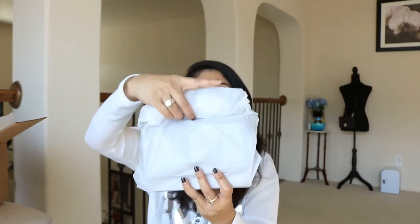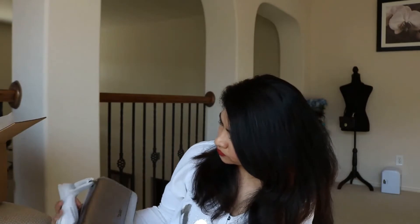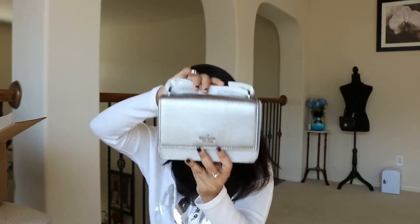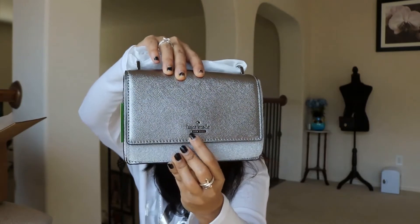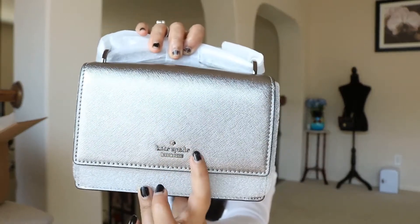The color is called anthracite, and this is the Cameron Street Hazel. Let's open it up and reveal it - oh my god, the sun is glaring on it! I am seeing it for the first time. It is silver and it doesn't look bad. I hope the chain is shorter because that's the reason I got it - thinking it would be a shorter chain. It looks so pretty - this metallic silver anthracite.